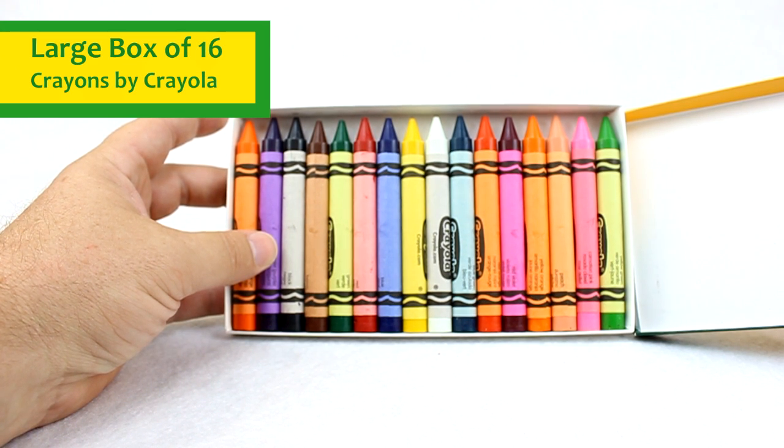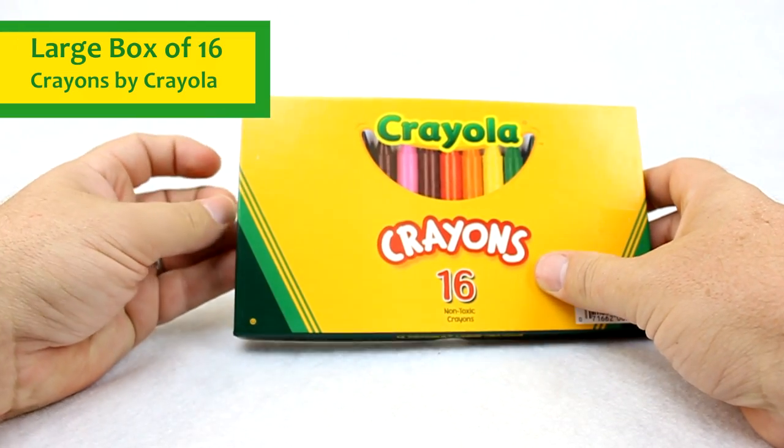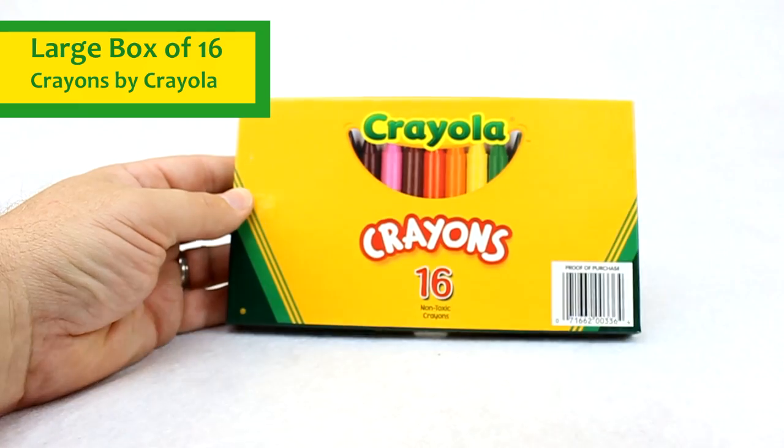Again, probably preschool, kindergarten age or younger, to be able to do those art and craft projects that they really enjoy. You can buy this box of crayons and others at UISchoolSupply.com. Thank you.